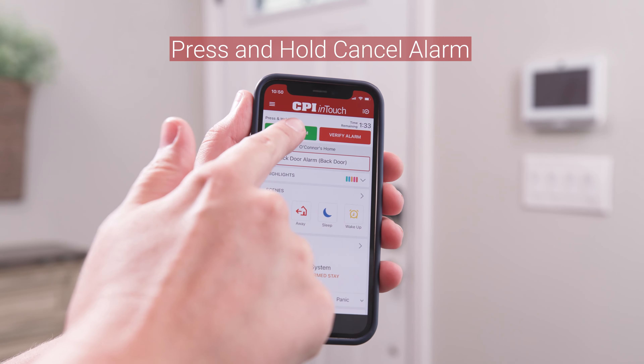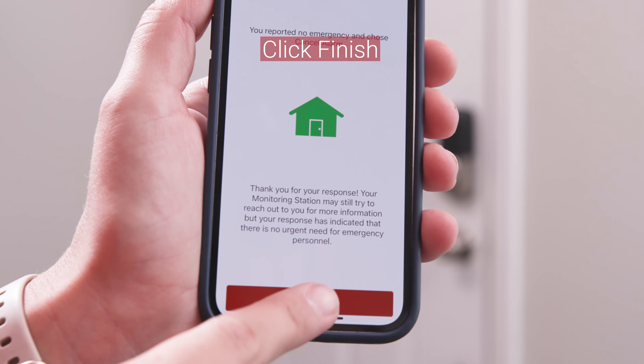You can also cancel the alarm through the InTouch app. Just press and hold cancel, and then press finish.